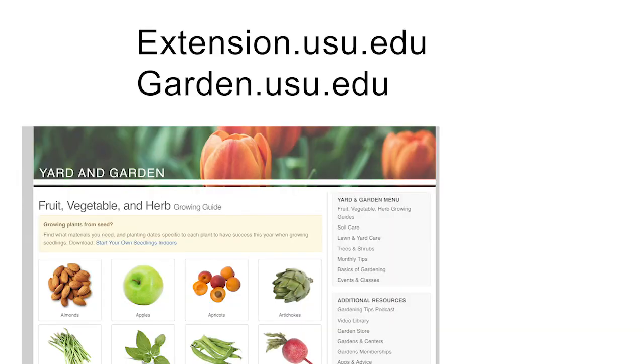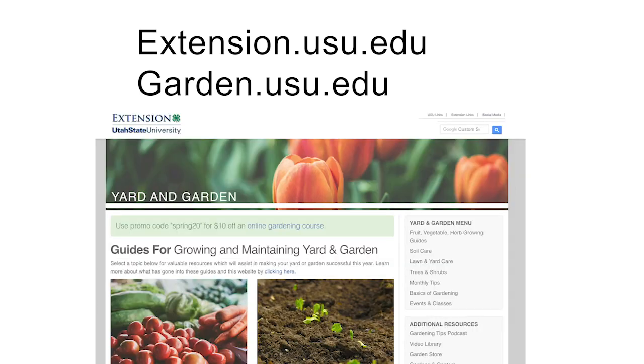Other crops that grow well in containers are peppers or even strawberries. For more information on container gardening, check out our website at garden.usu.edu.